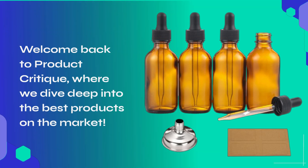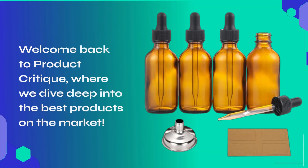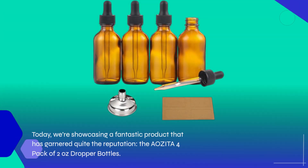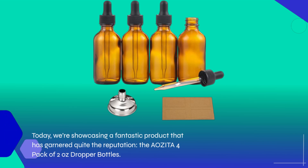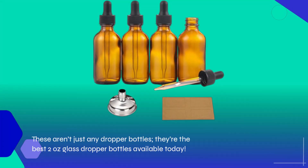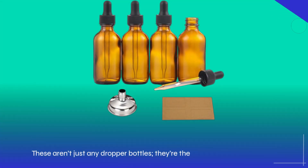Welcome back to Product Critique, where we dive deep into the best products on the market. Today, we're showcasing a fantastic product that has garnered quite the reputation: the AOZITA 4-Pack of 2-Ounce Dropper Bottles. These aren't just any dropper bottles — they're the best 2-ounce glass dropper bottles available today.